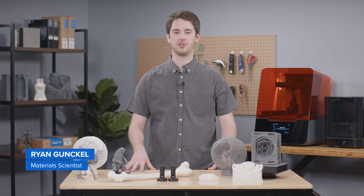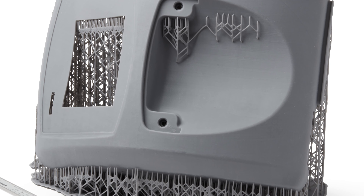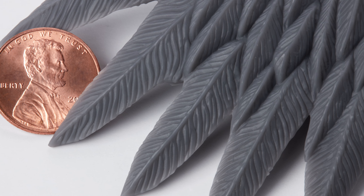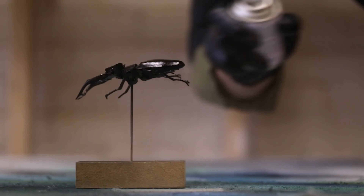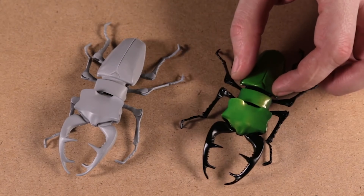With a smooth matte surface finish and opaque appearance, black, white, and gray resins can create parts with the look and feel of injection-molded plastics. These materials are perfect for general-purpose prototyping and design, or for creating presentation-ready parts that capture very small features and intricate details. Their neutral undertones also make a great base for parts that will eventually be painted or undergo other finishing processes such as coating or electroplating.